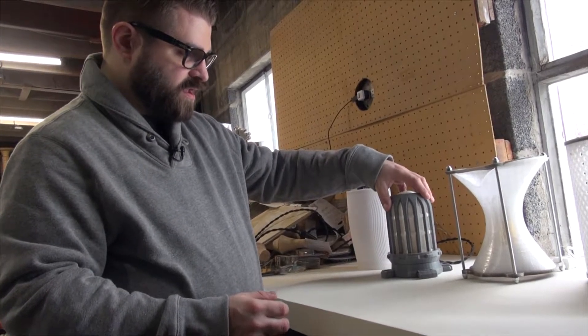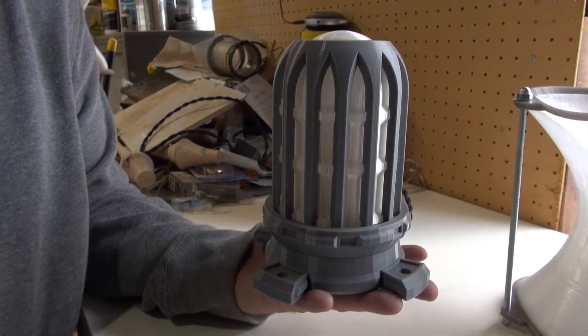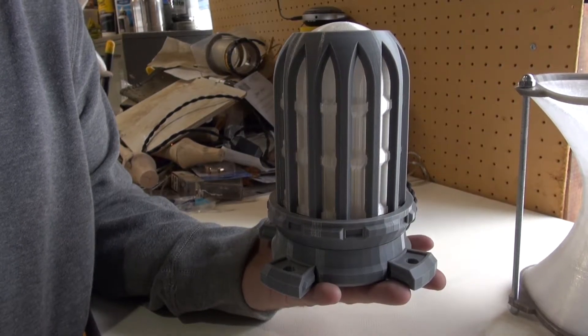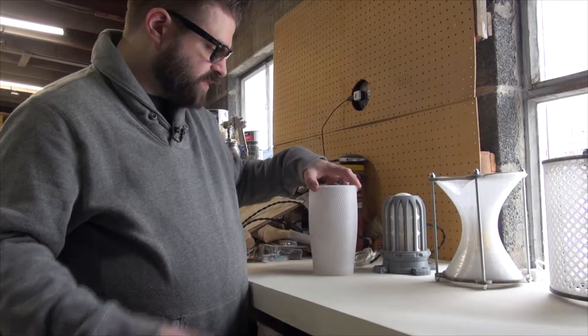So working with this lamp as a first structure, I based it off of a railroad lamp or a safety lamp that you would find, and creating that kind of wired structure around it to be protective of it.